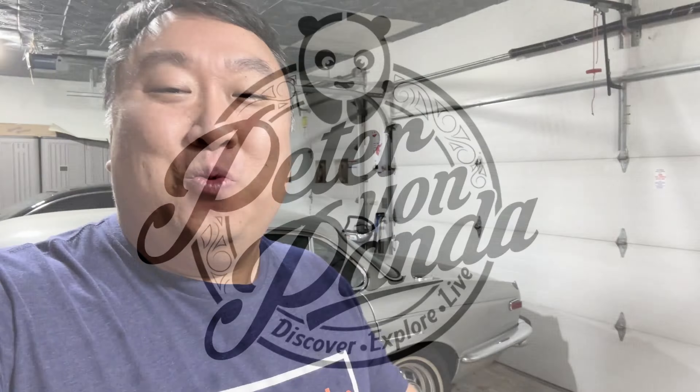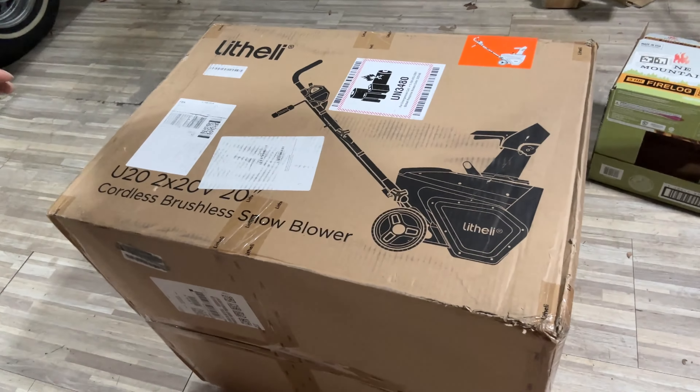There's a winter storm warning and we are supposed to get 8 to 10 inches of snow overnight. What's happening Panda Nation? Peter Von Panda, out in my garage here. A little chilly, and that is because the cold weather is coming. We are supposed to get a bunch of snow tonight.